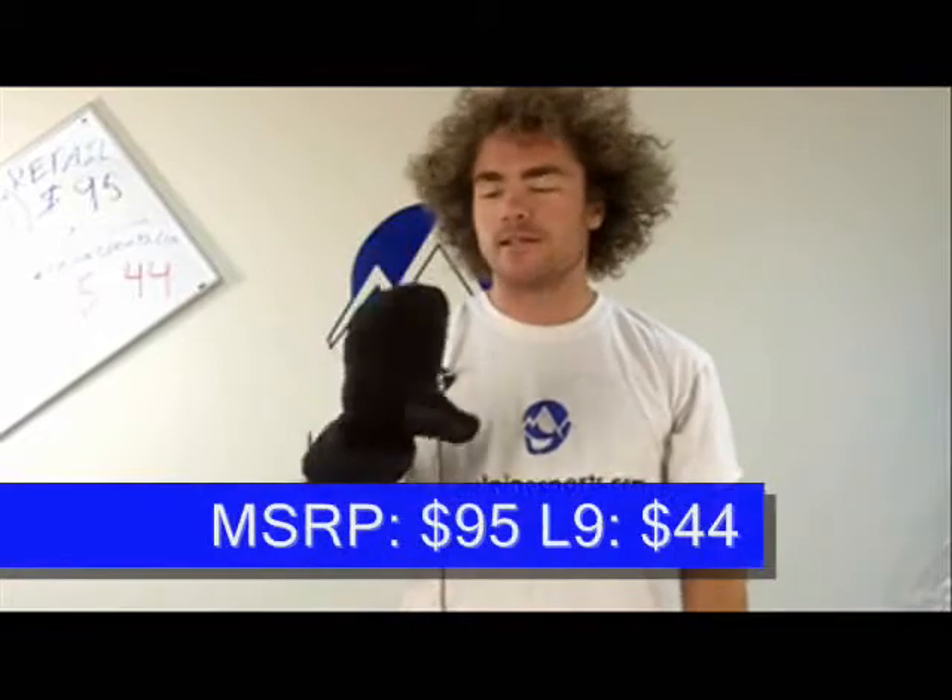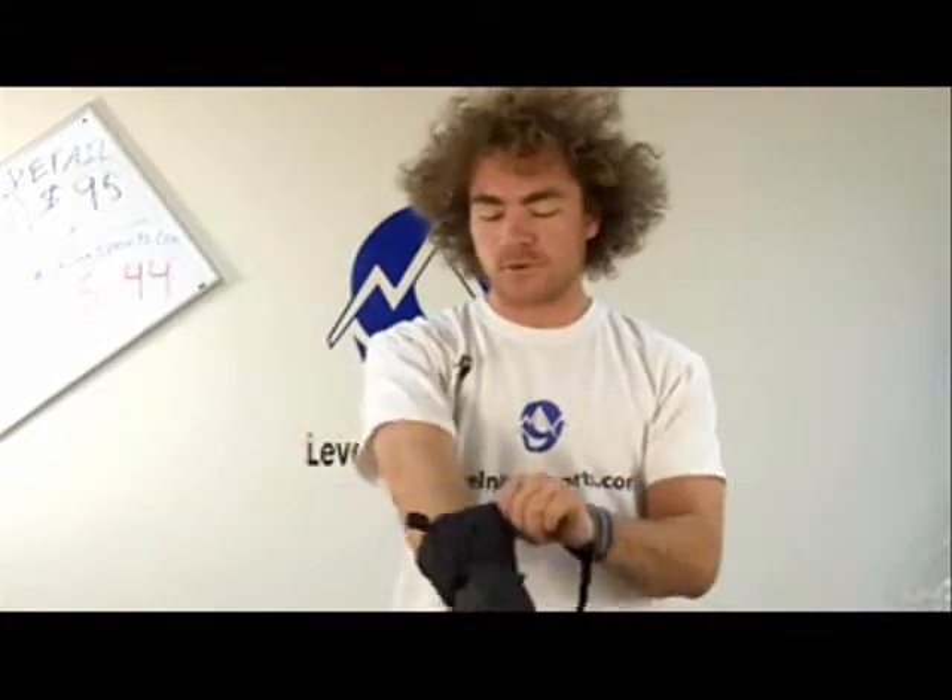Hi, I'm Chuck with level9sports.com and this is the Cloud Veil Down Patrol Mitten. These are an awesome pair of mittens if it's what you're looking for.